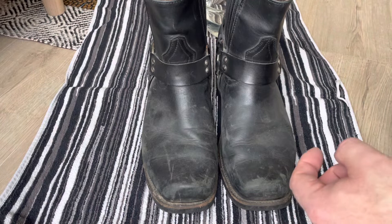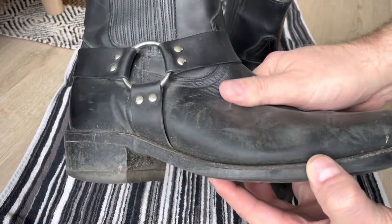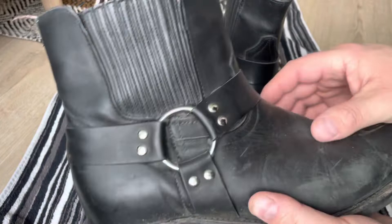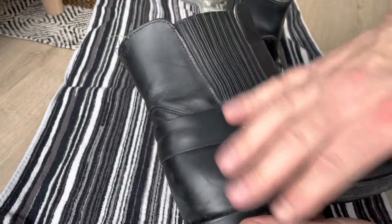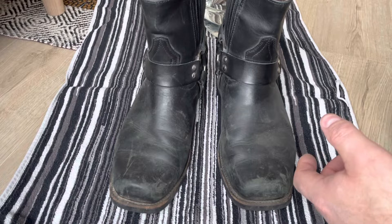Tomorrow when they are dry I'm going to apply some leather fat or some kind of oil. The funny thing is these boots are 14 years old and the leather is not dry at all — it's really soft with no cracks. I'm just going to clean them quickly, including underneath the harness, and do a quick cleaning and conditioning, because as you can see they are holding up pretty good and I've never done anything to them.